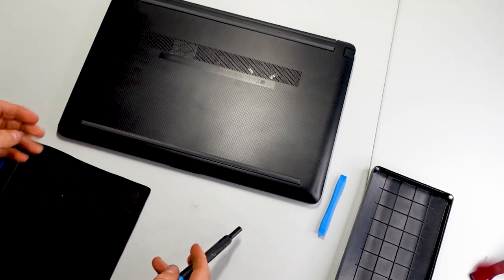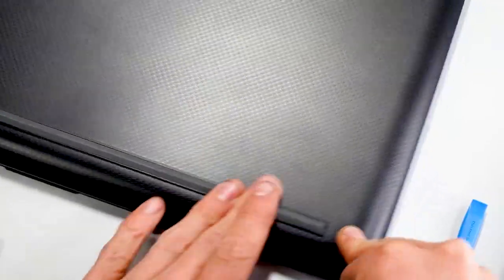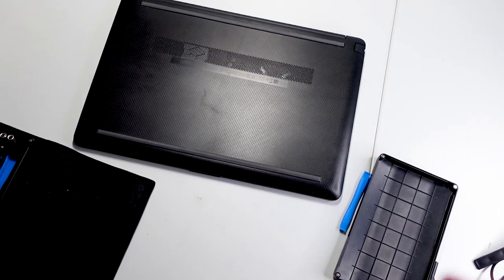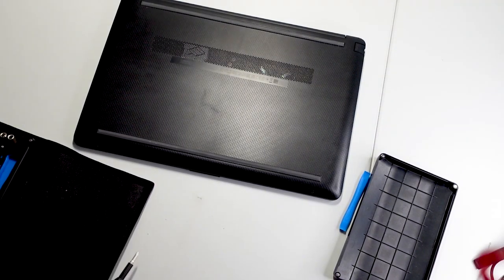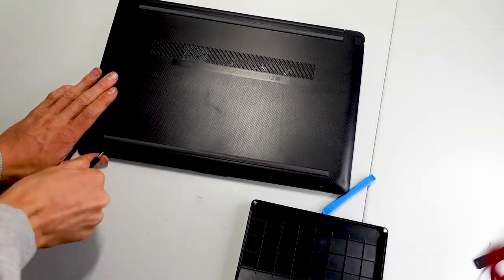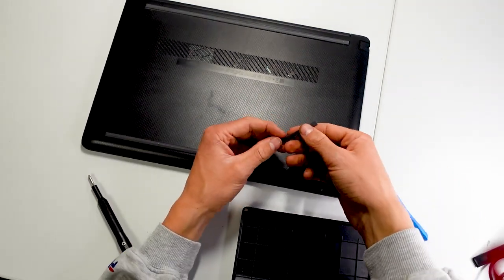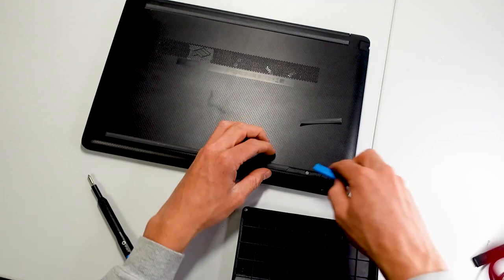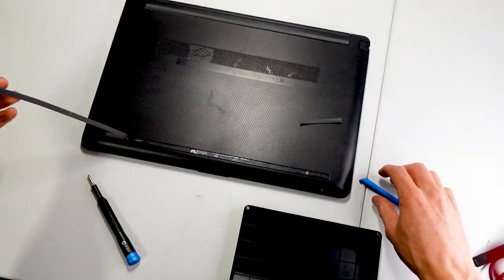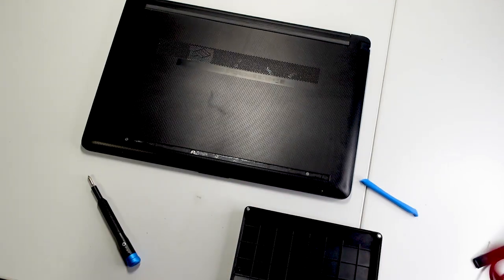I'm going to turn it over and we have four screws here. There's a little damage here, actually — there's a slight mark, this might have been opened before. Yeah, we're going to open it and see what we find. This has definitely been opened. That's just broken off and the glue is not sticking almost at all.